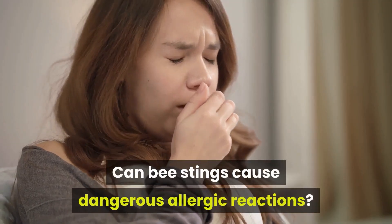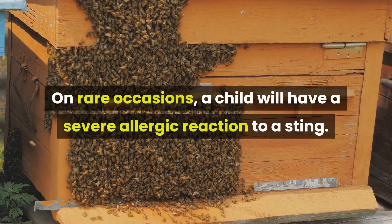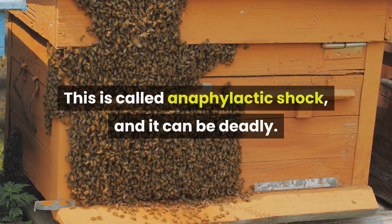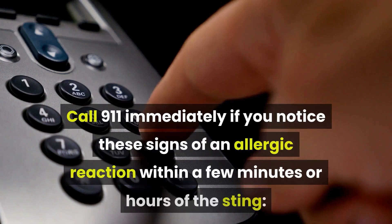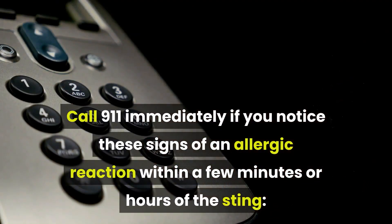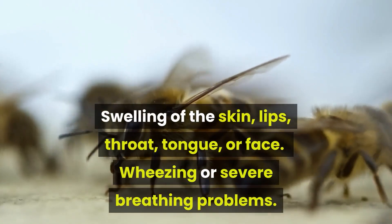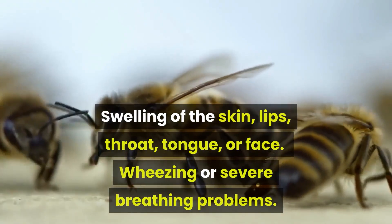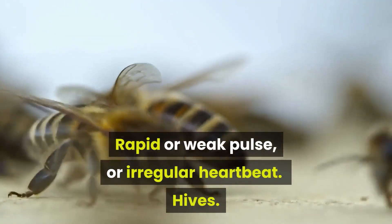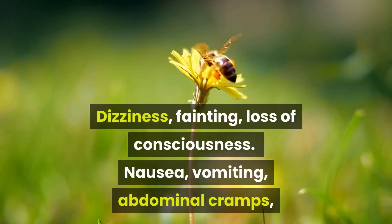Can bee stings cause dangerous allergic reactions? On rare occasions, a child will have a severe allergic reaction to a sting. This is called anaphylactic shock, and it can be deadly. Call 911 immediately if you notice these signs within a few minutes or hours of the sting: swelling of the skin, lips, throat, tongue, or face; wheezing or severe breathing problems; rapid or weak pulse or irregular heartbeat; hives; dizziness, fainting, or loss of consciousness.